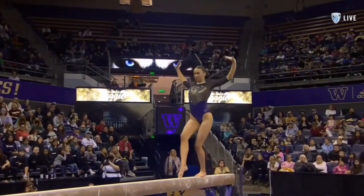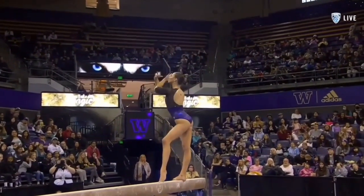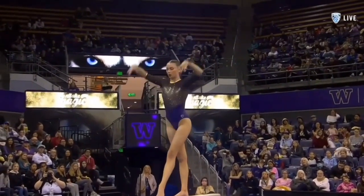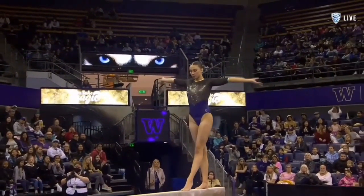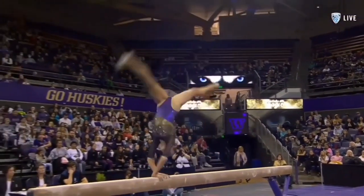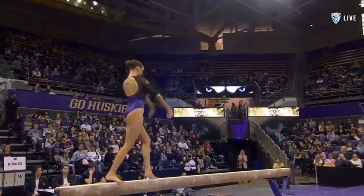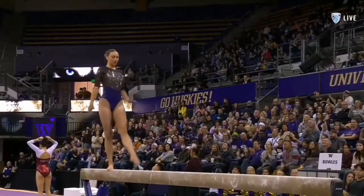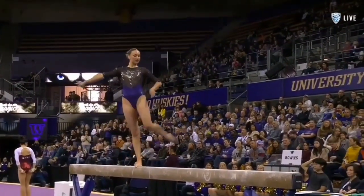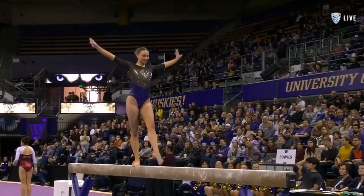This is the most challenging series coming up here. She does a side aerial to back handspring, so has to really deftly navigate going from flipping sideways to flipping backwards. Nicely done. She bent the arms a little bit on the back handspring, but used that to really center her body and not wobble.